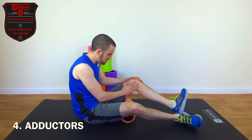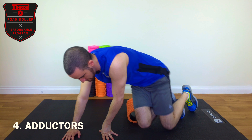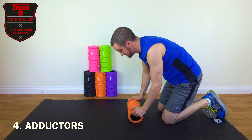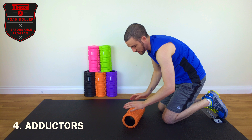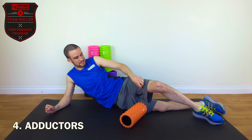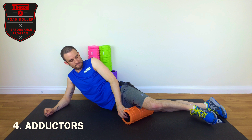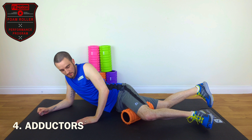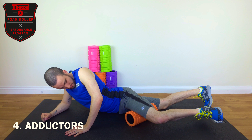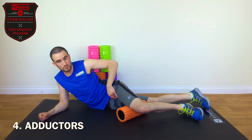The next exercise we'll move on to is for your adductors. They are on the inside of your legs. The best way to get those is almost like the quad position — you'll want to put the roller on a slight angle, maybe 45 degrees. Place the adductor on the roller, and you'll want to roll looking for the area between just above the knee to just below the groin.